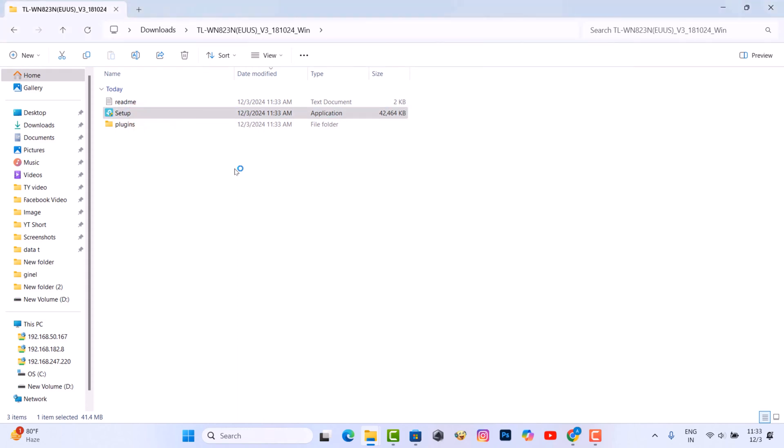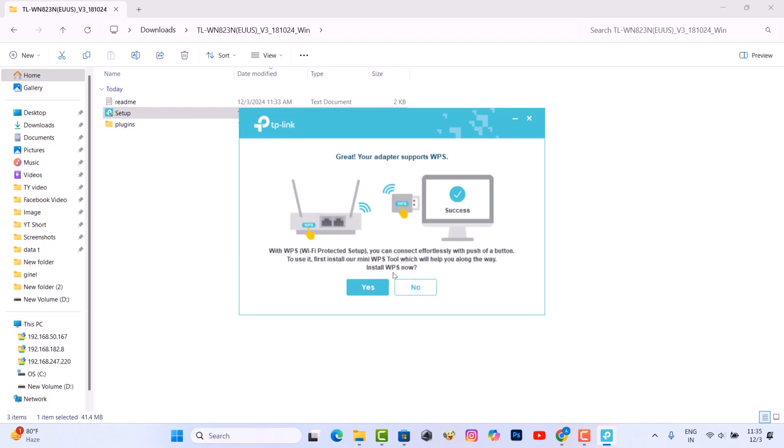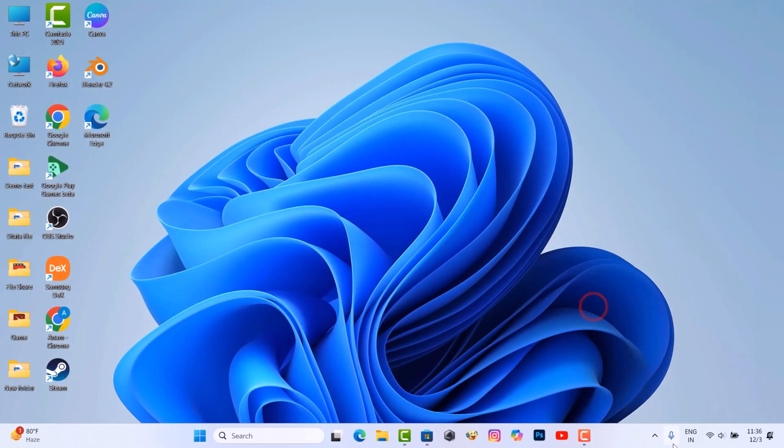Now install the driver on your computer. Now you can use Wi-Fi internet on your computer.